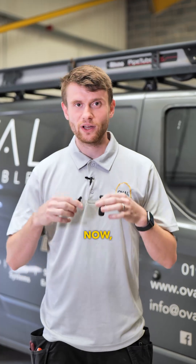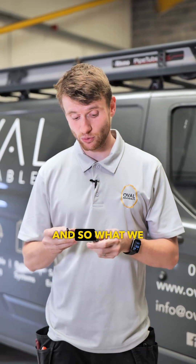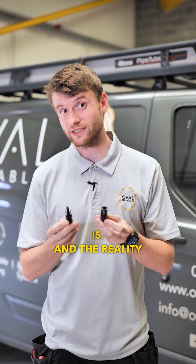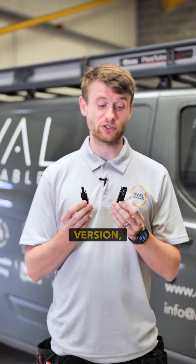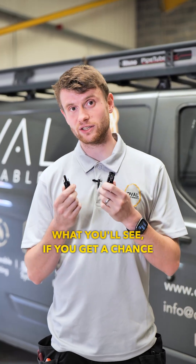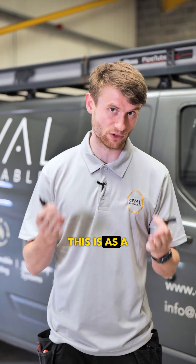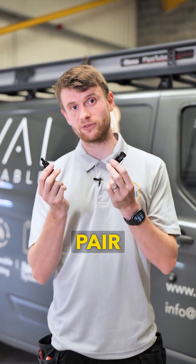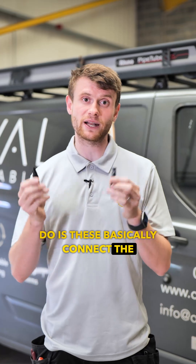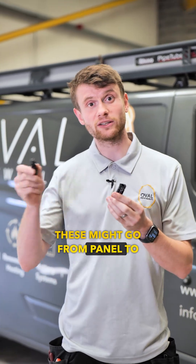Let's talk about MC4 connections. There's a lot of jargon in solar, so what we want to do is explain what an MC4 connector is. The reality is there are two of them: the male and the female version. These basically plug together. If you get a chance to look at the back of your panels, as a customer you'll see a pair of these on the back of the panel.